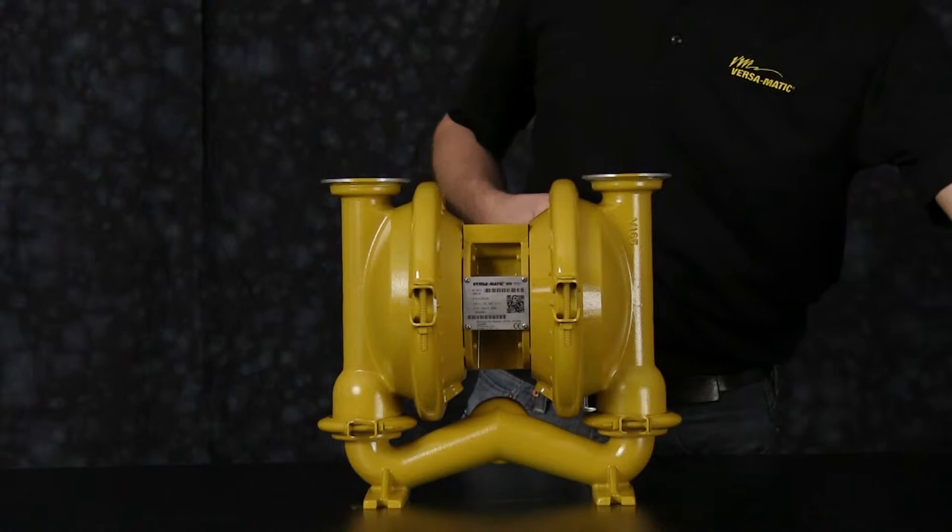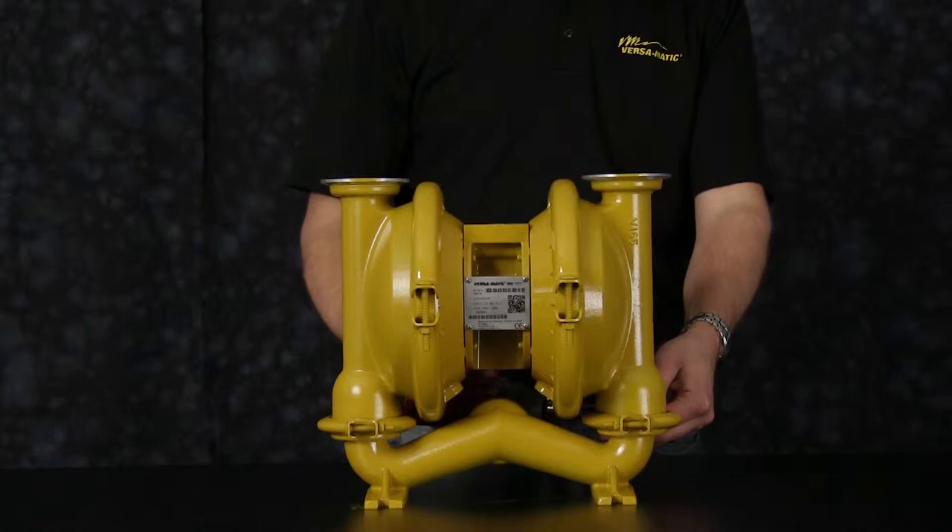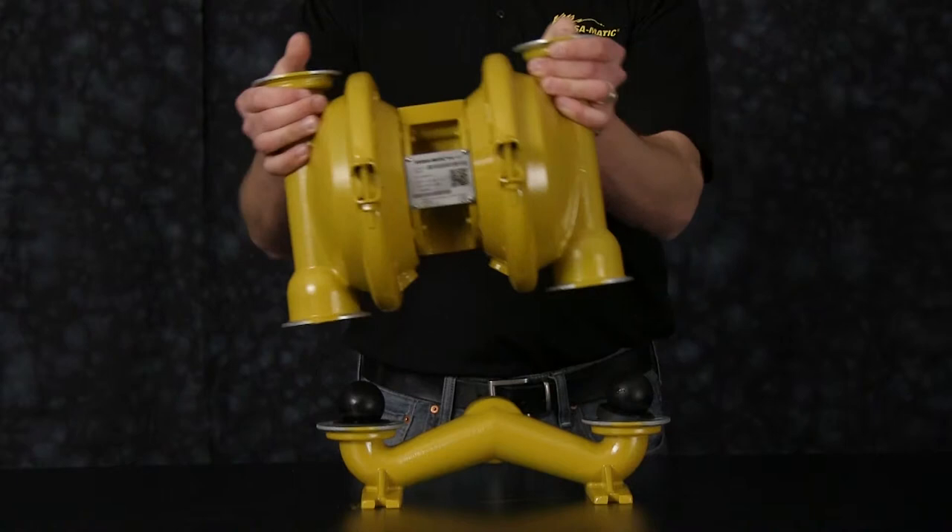Now remove the suction manifold. Go ahead and set the center section of the pump aside and remove the check balls and valve seats on the suction side and discard.